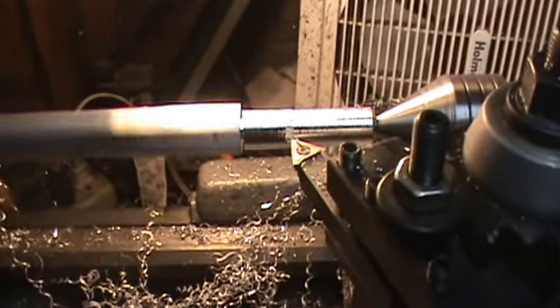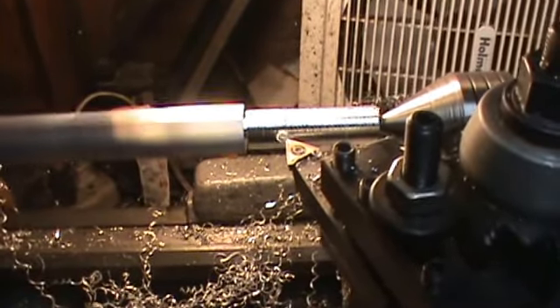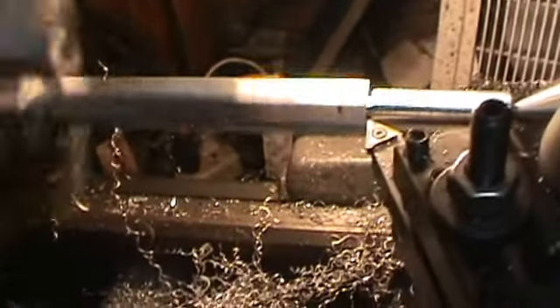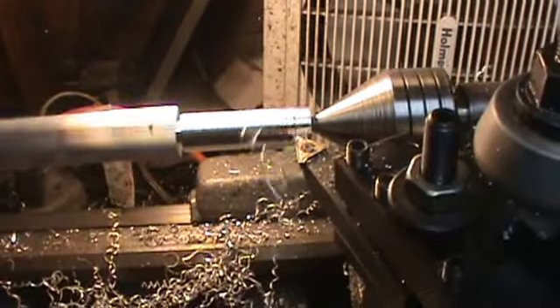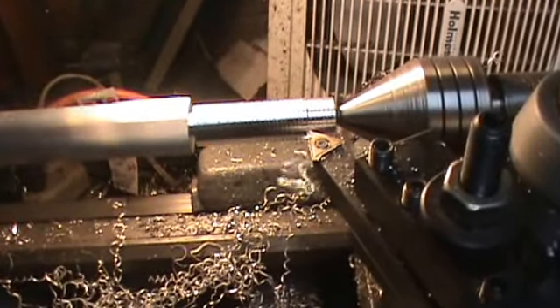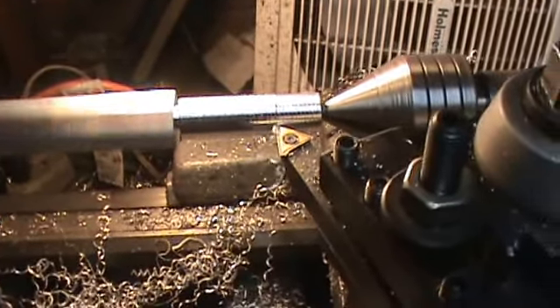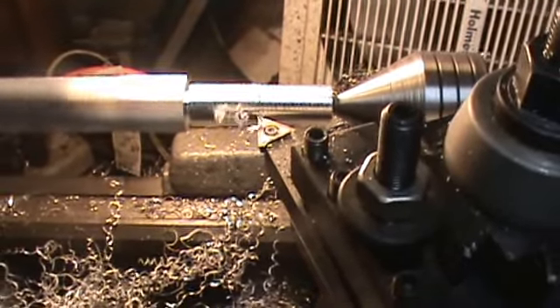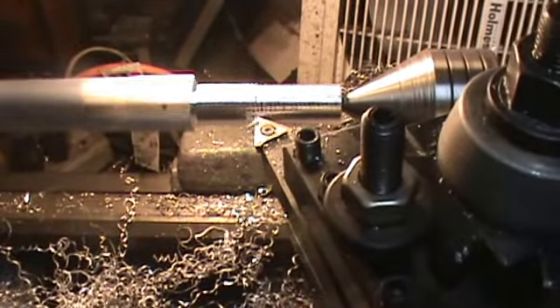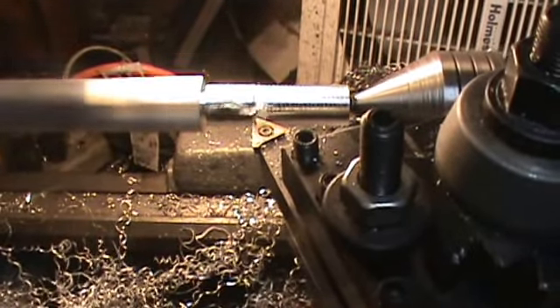I'm just going to turn this down tonight and then glue some stuff down and put a new belt on it. Take another twenty thousandths — so this is all we do: back it up, crank it in, back it up, crank it in. People who know how to run a lathe probably find this very boring, but these are some of the steps I'm doing to make this set of blower bolts.